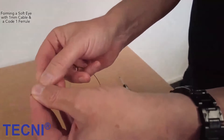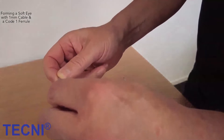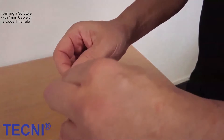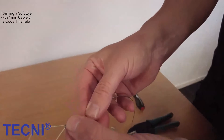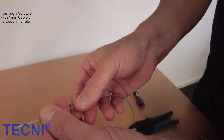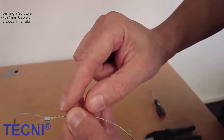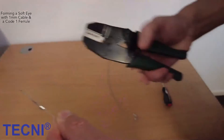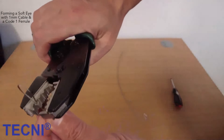Cable loops and thimble eyes made with this tool are approximately 90% efficient. Note the visible dead end of cable at the ferrule base. We recommend a visible dead end of cable, but the cable can be flush with the bottom of the ferrule if required. The dead end should not be inside the ferrule, as this can reduce the strength of the finished cable assembly.